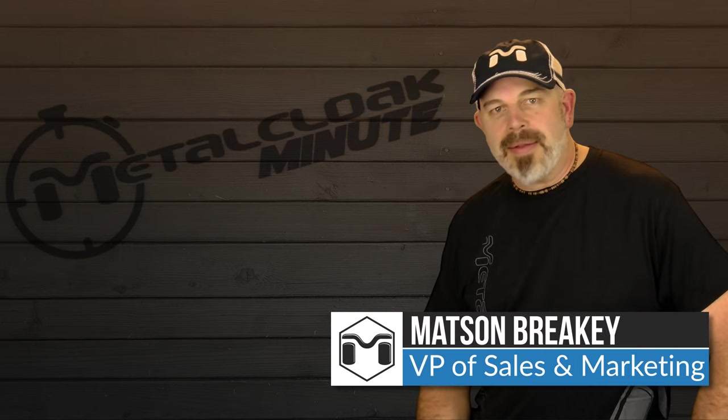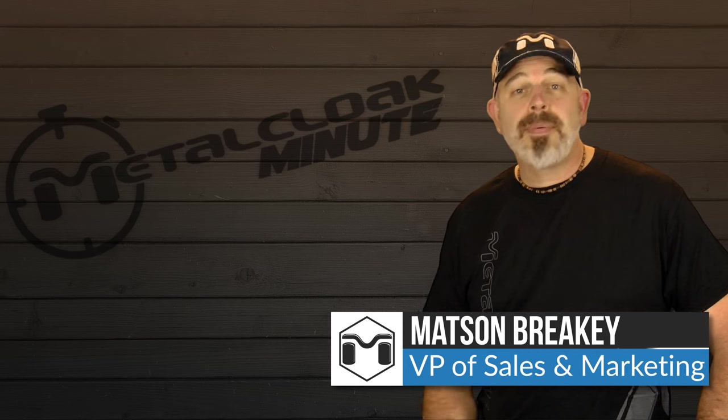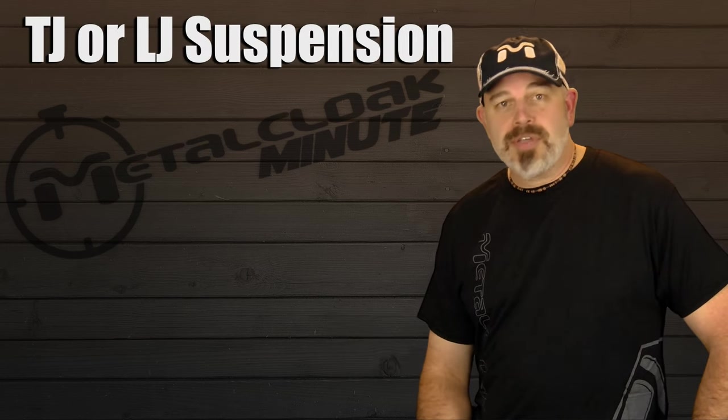Matson here, and it's time for Metal Cloak Minute, where we try to answer your questions in about a minute. Today's topic: choosing your TJ or LJ suspension.